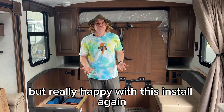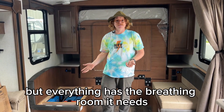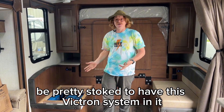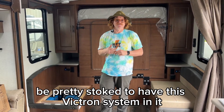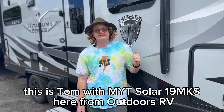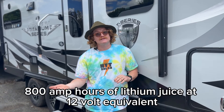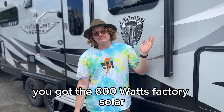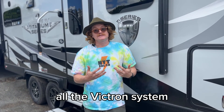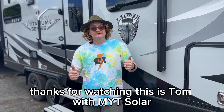Really happy with this install. It's a small, tight space, but everything has the breathing room it needs, and it's a lot of power for these guys. They're upgrading from a tent, so they're going to be pretty stoked to have this Victron system. This is Tom with MYT Solar — 19 MKS from Outdoors RV, 400Ah at 24V, 800Ah lithium equivalent at 12V, 600W of factory solar that's upgradable, a 3000W inverter, and the full Victron system. A nice small rig that is ready for adventure. Cheers.